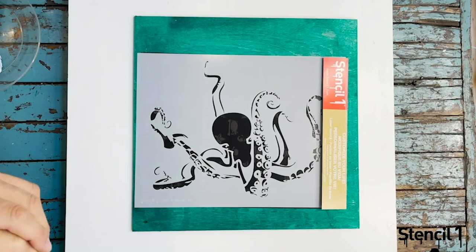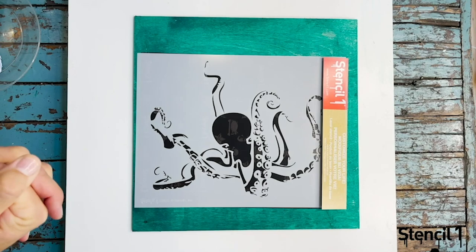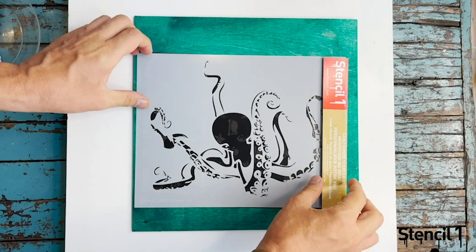So I'm going to show you how to paint this octopus stencil. I chose this stencil because I like octopuses, but also it has so much nice detail that I have designed into the stencil, so I want to show you how to show all this fine detail and get the best results.